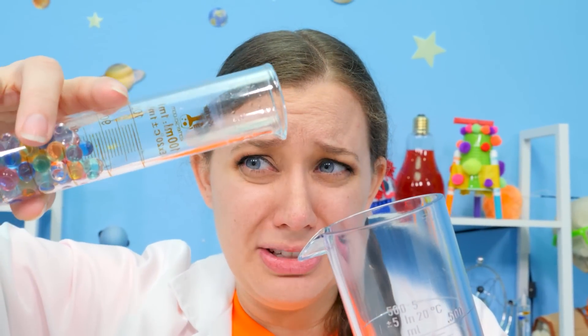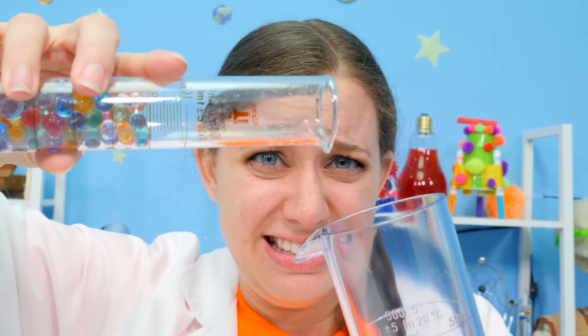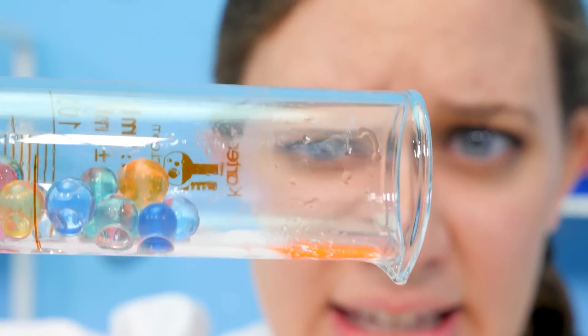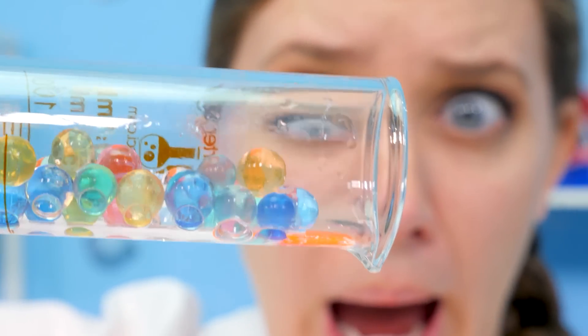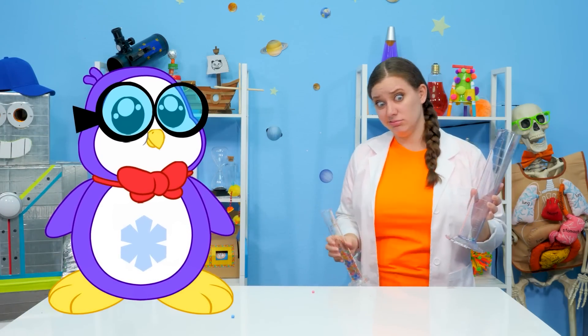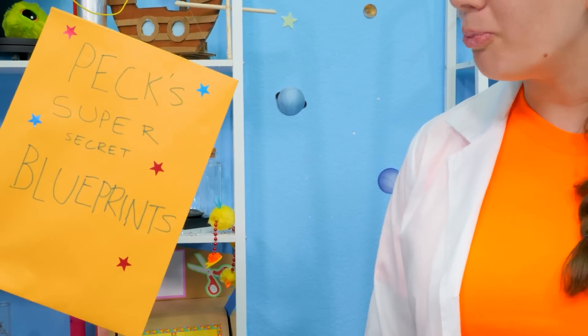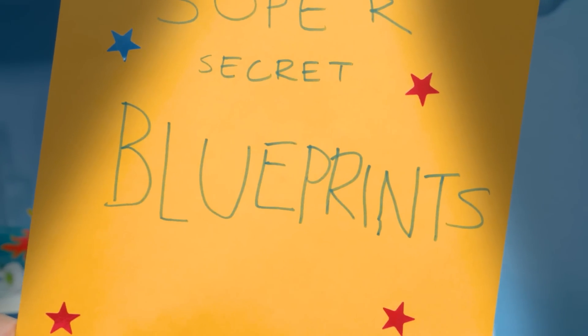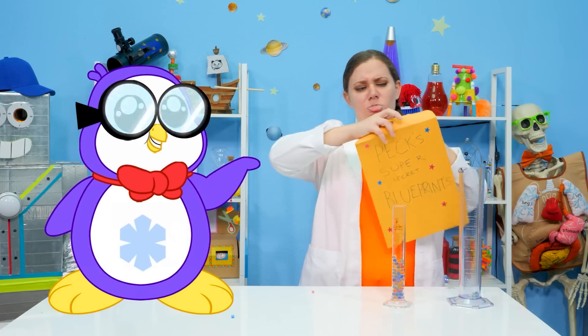This experiment requires very precise measurements — just a little bit more... Steady... Drop everything, Bree! We have a new experiment to build for Ryan! Oh, cool! Peck's super secret blueprints? Let's check it out! Blueprints!